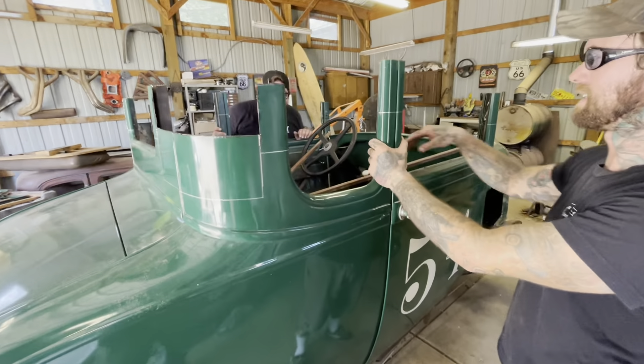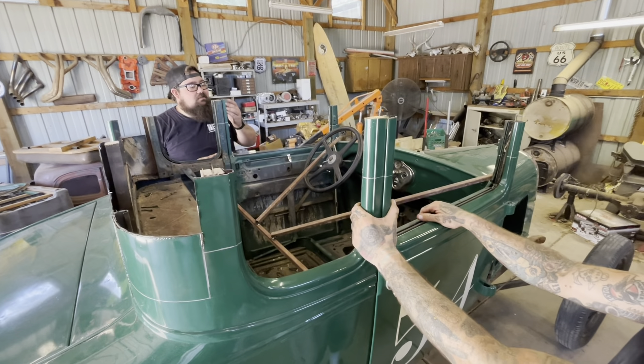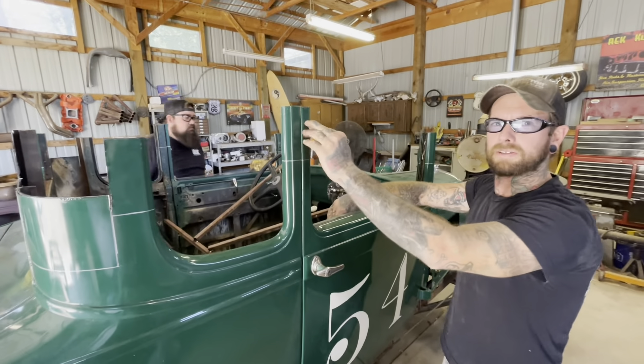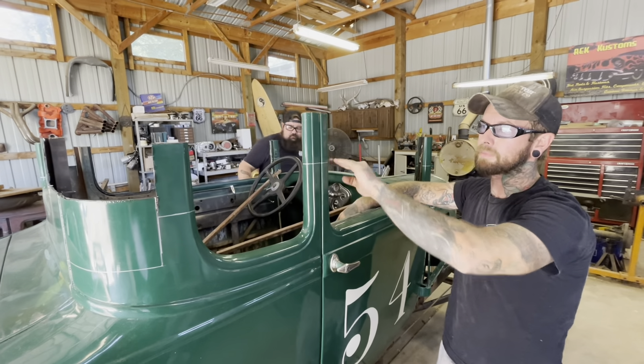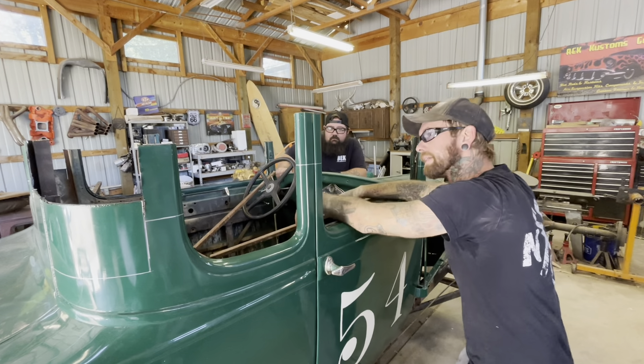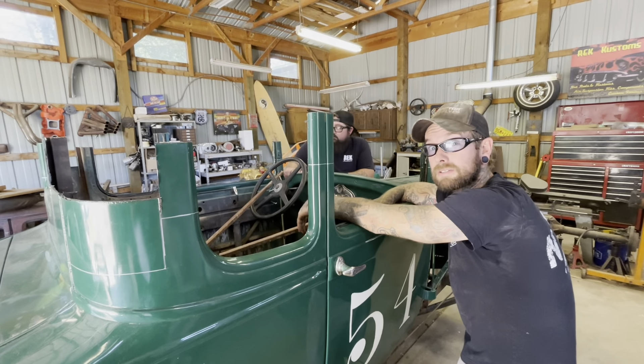So what I'm going to do now is cut the five inches out — these bottom lines go through — and cut all of them and chop it up. We'll get that roof section, set it back on, and we'll see how it looks.